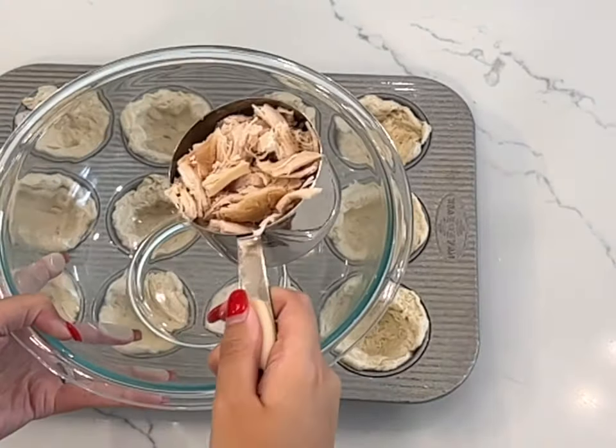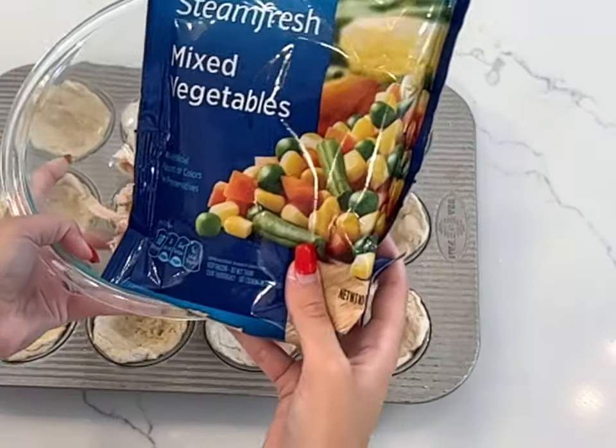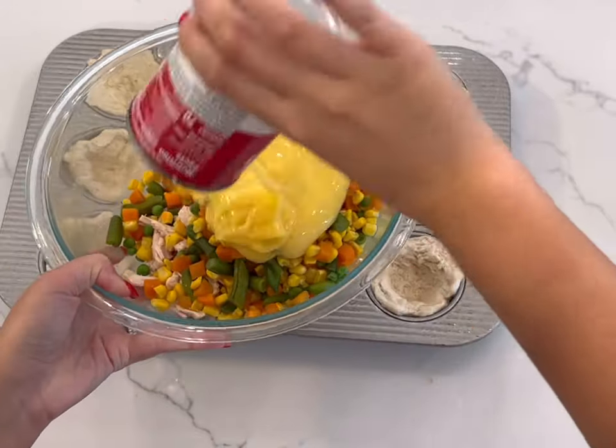In a separate bowl, add in two cups of cooked chicken — I used rotisserie chicken. Then add in one 10-ounce bag of frozen mixed vegetables and one can of cream of chicken soup.